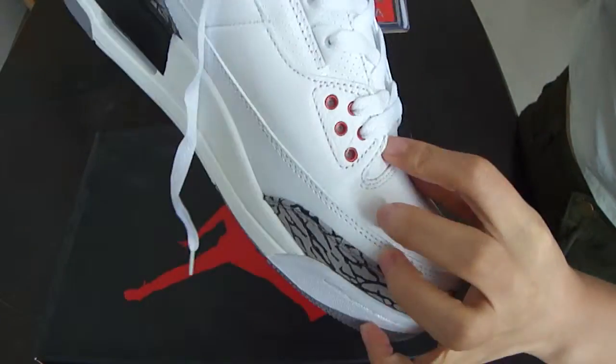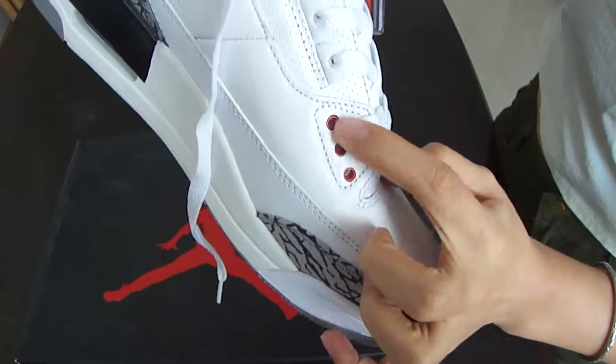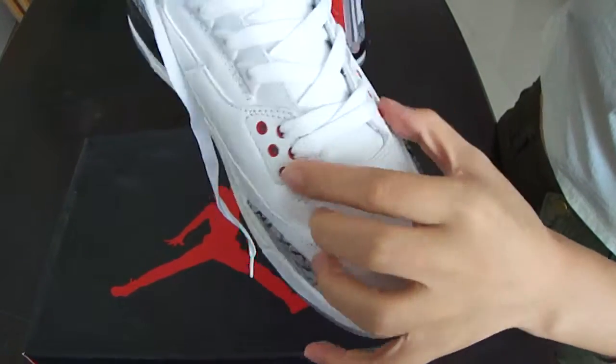Now we come to the lace hole. The lace holes are red — five lace holes on each side.